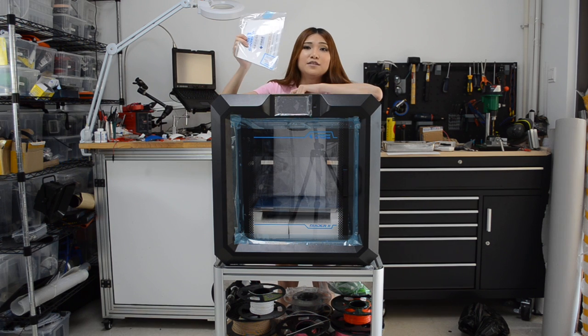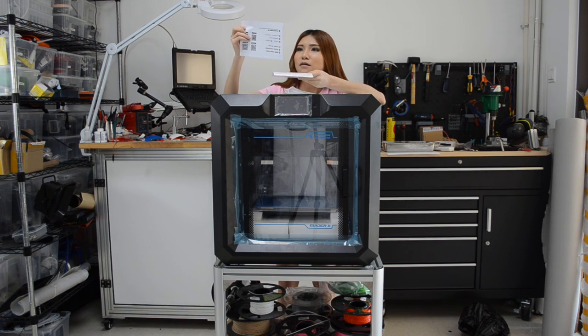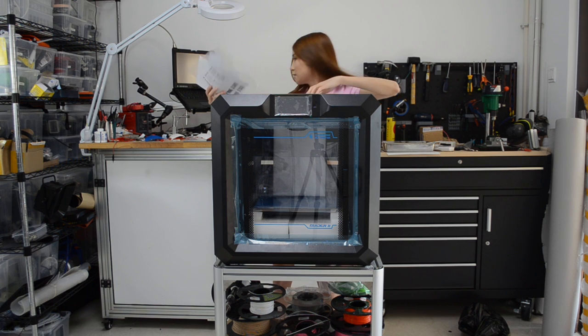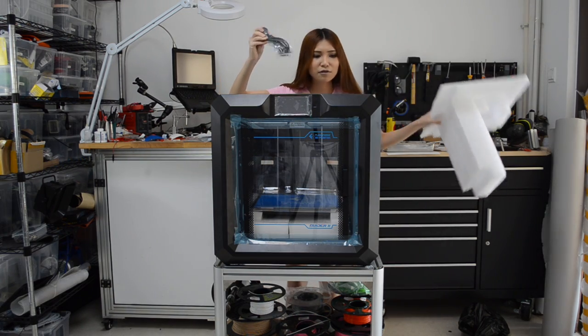On the top we have the instructions. Usually FlashForge are pretty good at this — it comes in both Chinese and English, so for you guys it's okay. Let's open it. This is the warranty. Put it aside. And we still have one more accessory — that's the power cable.